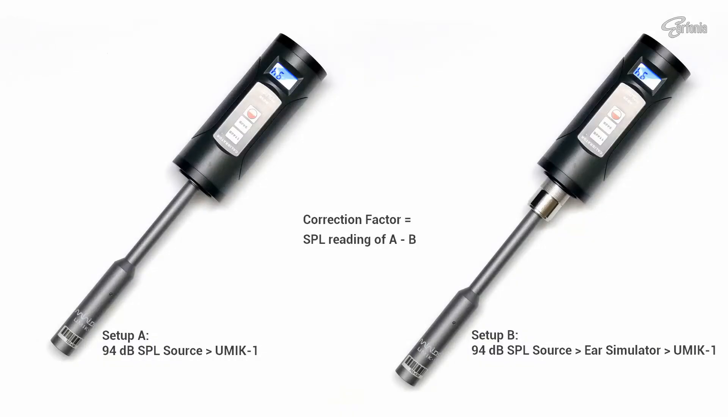In this picture, Setup A shows the UMIC-1 measurement microphone coupled directly to the ND9B calibrator. Setup B shows the IEC711 coupler in between the UMIC-1 and the ND9B calibrator. The correction factor is calculated by subtracting the reading of Setup A by the reading of Setup B.